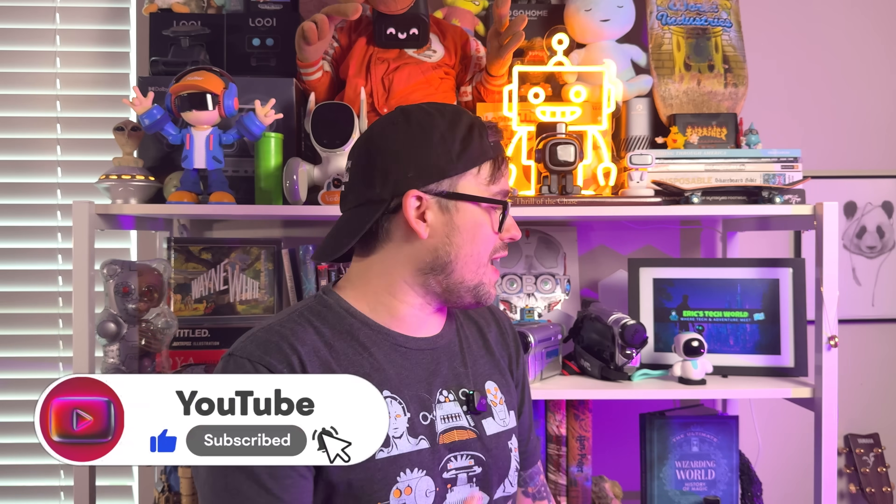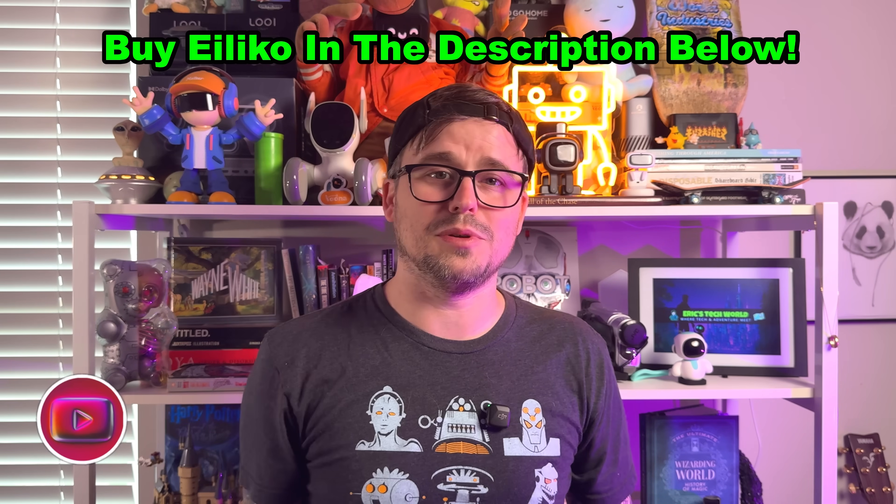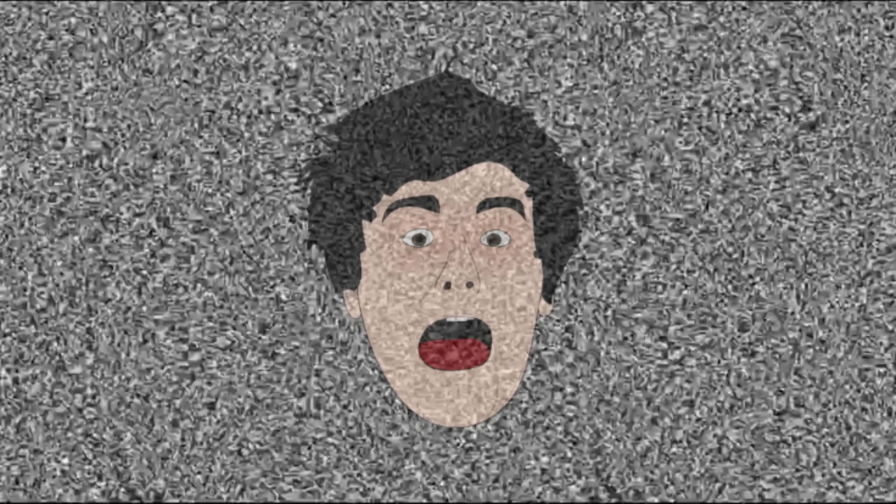That's everything I have to say about Ileko. I hope you enjoyed this review. If you did, hit that subscribe button. I'll leave a link to Ileko down in the description below if you want to go check it out, along with lots of other cool links like my book and my website where I rank other robots. I'm Eric — this is Eric's Tech World, where tech and adventure meet. I will see you guys in the next video. Peace out.